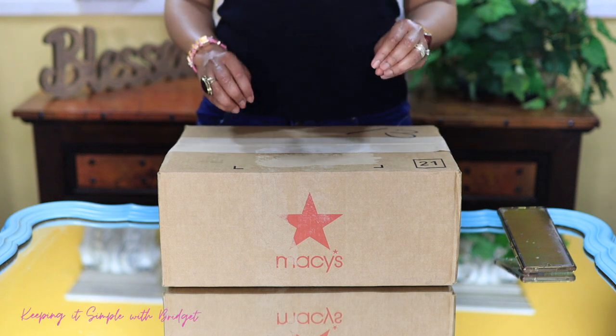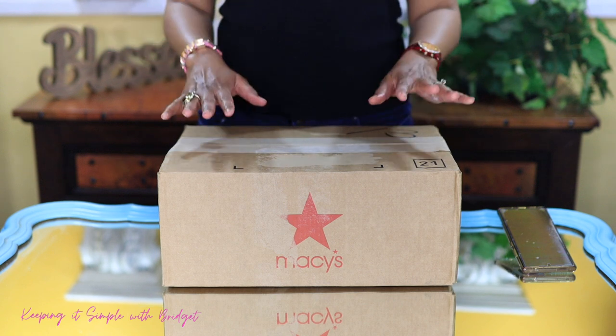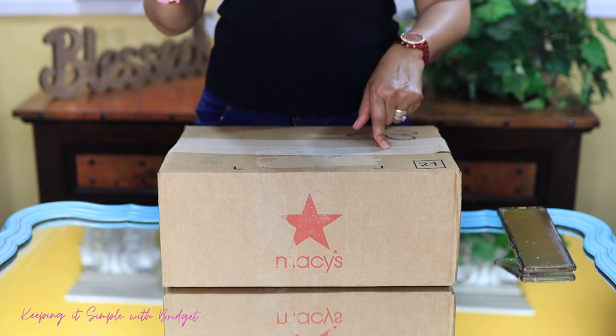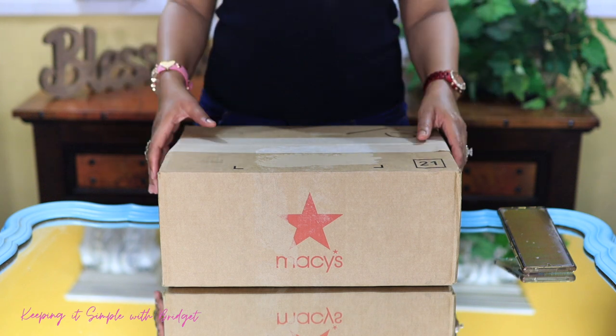All right, so I'm back with another unboxing. This time I have a Michael Kors Nouveau Hamilton bag. This bag came out a couple of years back and I've been eyeballing it for a long time. Macy's ran a sale on it so I decided to pick it up, and I'm going to go ahead and unbox it for you.